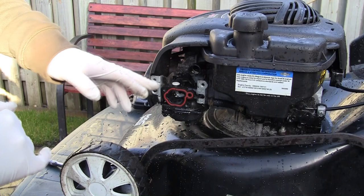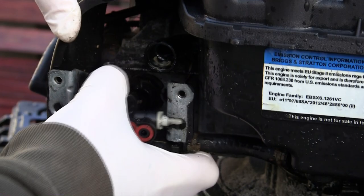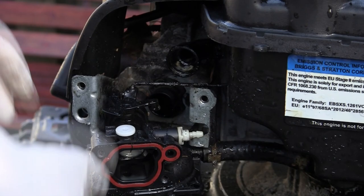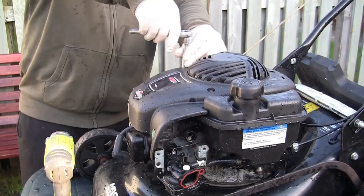To do a lot of this stuff it's a lot easier to just take this cover off. I'm going to get some tools and just take this guard off and move it out of the way so I can see what I'm doing.